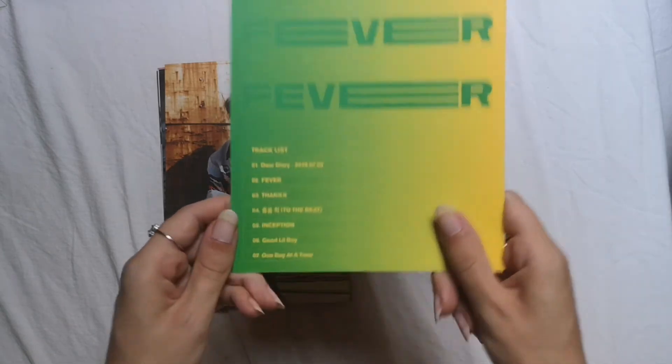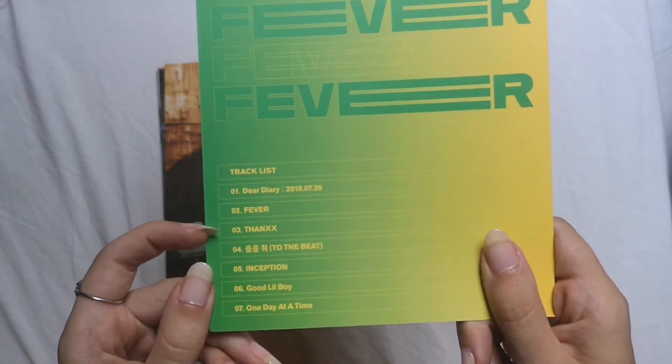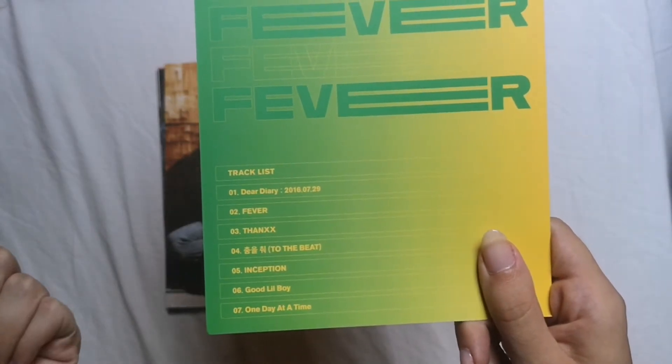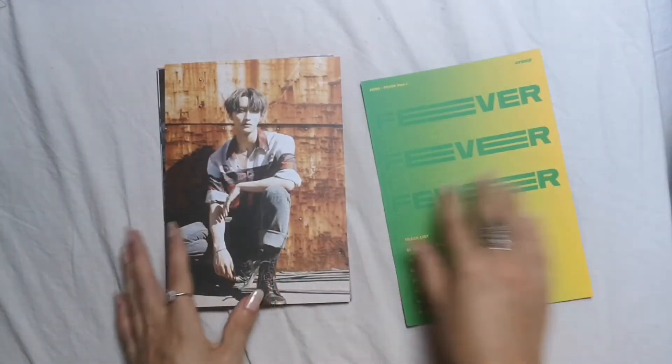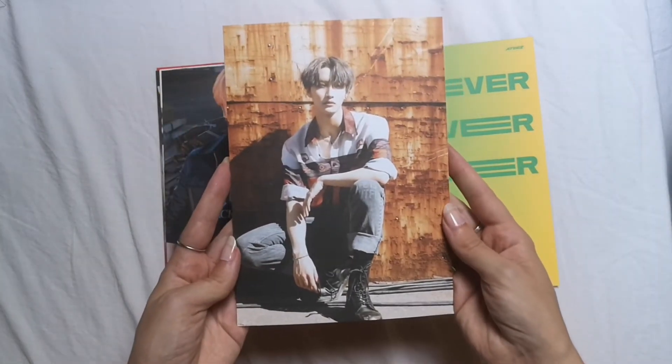Here's the tracklist and as I said, To the Beat is my favorite. Every song is amazing — One Day at a Time is just such a good feel-good song in my opinion.